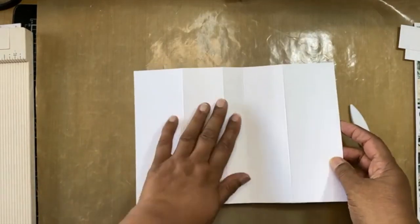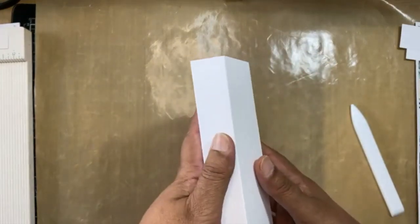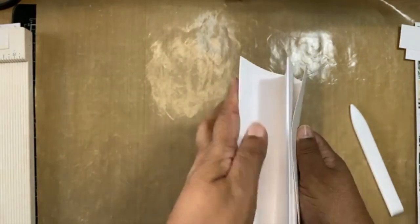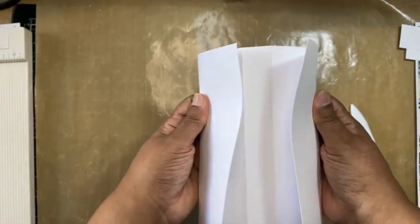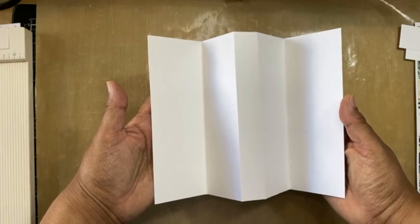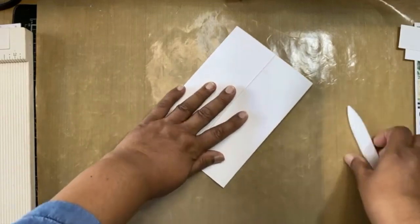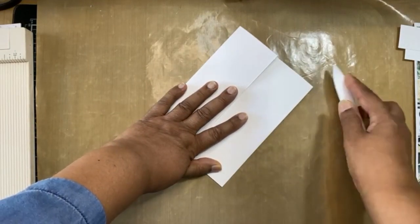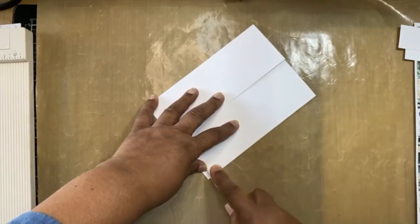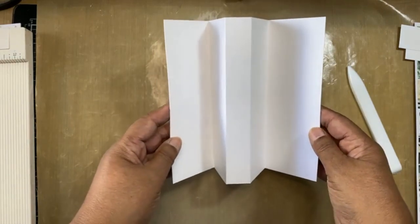Once you have that, you need the middle section to come forward — that's what I've done — and then these two sides get folded like that. Then I'm going to burnish this really well so that the card front stays in place. So now when you open it, that's what happens.